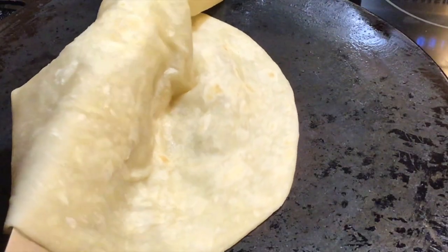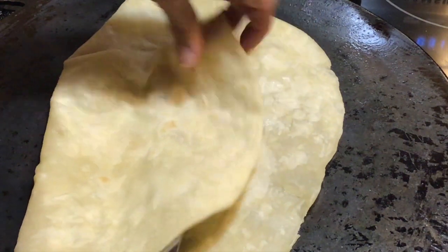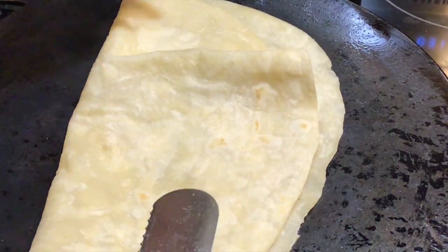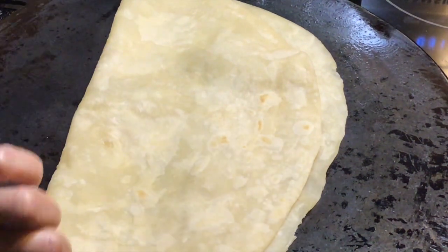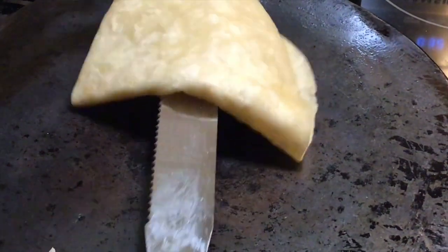Our first roti is all done. The reason it took this long is because the burner is actually smaller than the tawa itself, so you have to make sure the ends are cooked. We're going to cover that and move on to the next one.